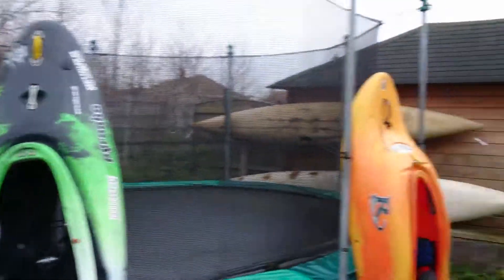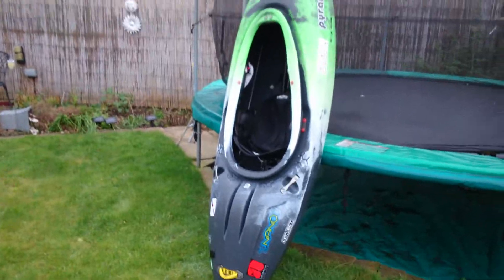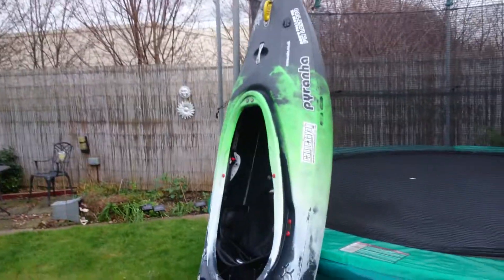Obviously these are your boats. They're my two boats. I've got a Riot Flare 57 and that's the new Piranha Nano medium. They're my two little girls.